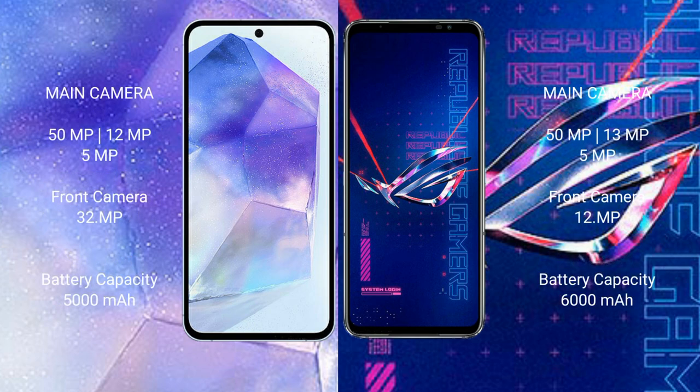The Samsung Galaxy A55 features a triple rear camera setup of 50MP plus 12MP plus 5MP, and a 32MP front camera. The ASUS ROG Phone 6 Pro has a triple rear camera setup of 50MP plus 13MP plus 5MP, with a 12MP front camera.